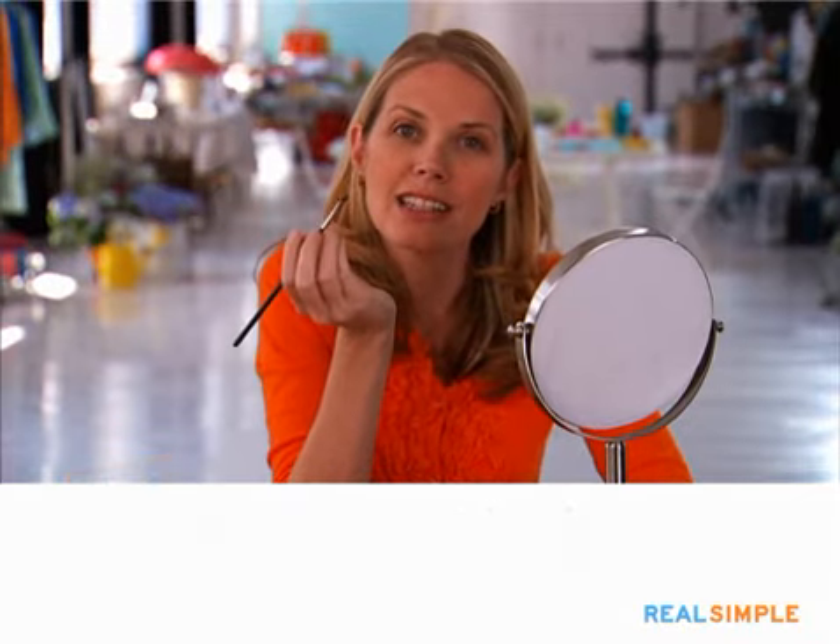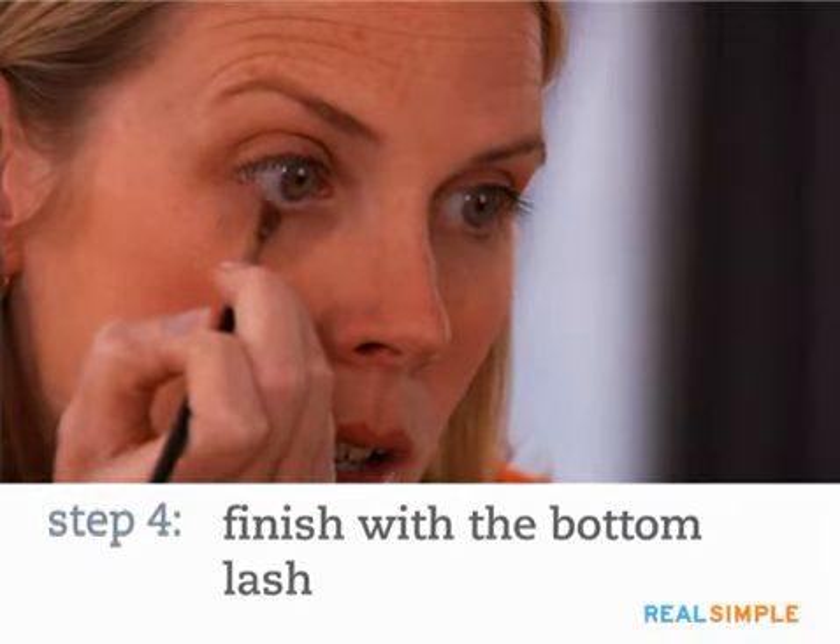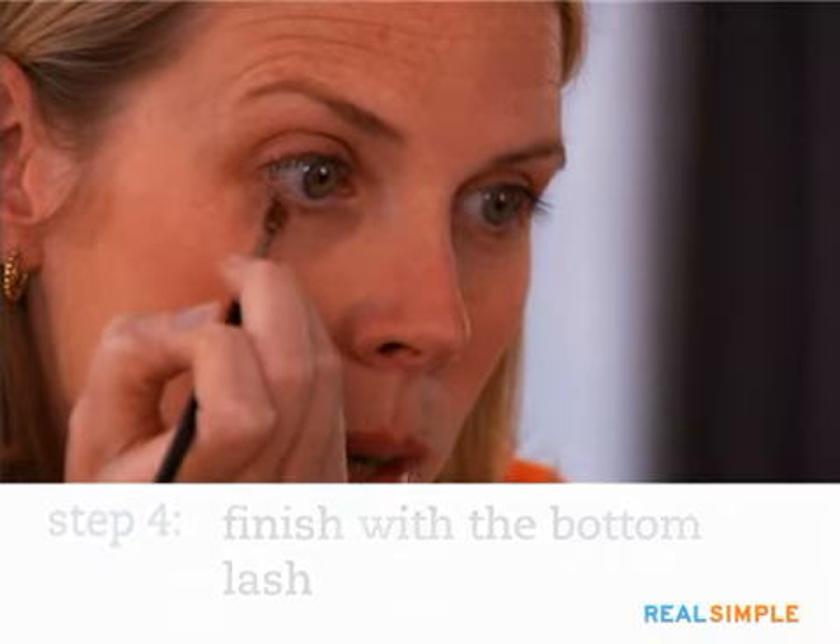And if there's any shadow still left on the brush, you can just put a little bit right here underneath the lower lashes for a little extra pop. And that's it — can you see the difference?